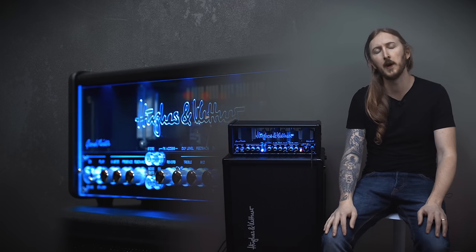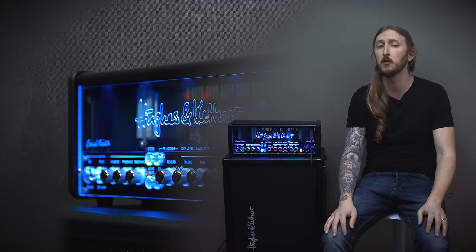Hi, I'm Ol Englund and today I'm trying out the Hughes & Kettner Grandmeister Deluxe 40 tube amp head.